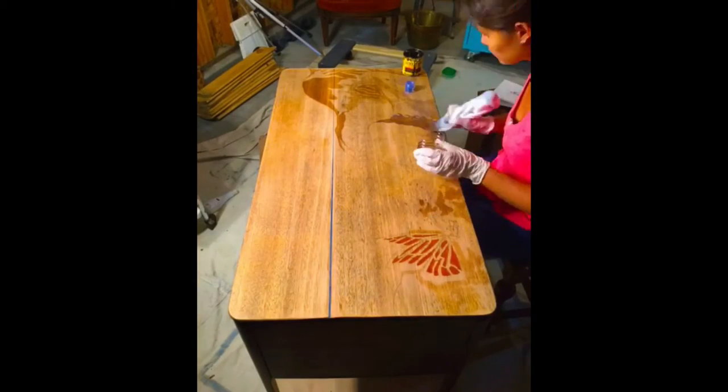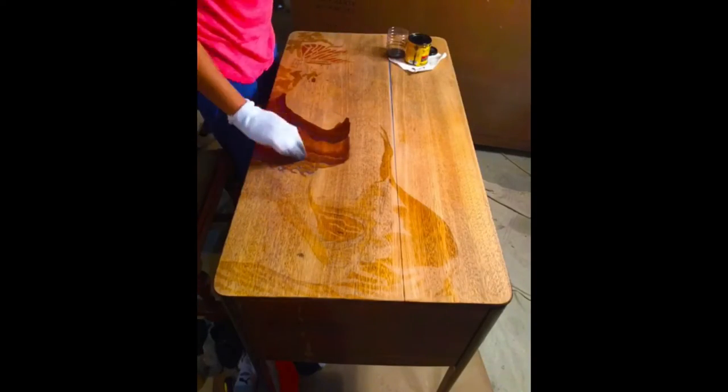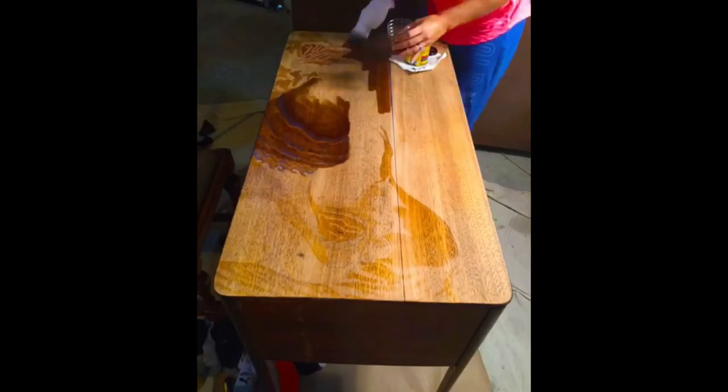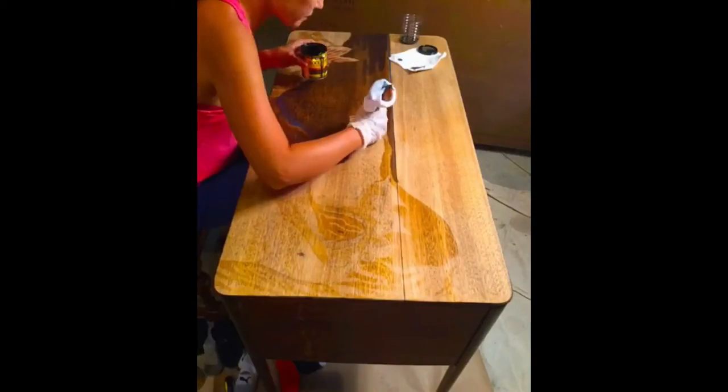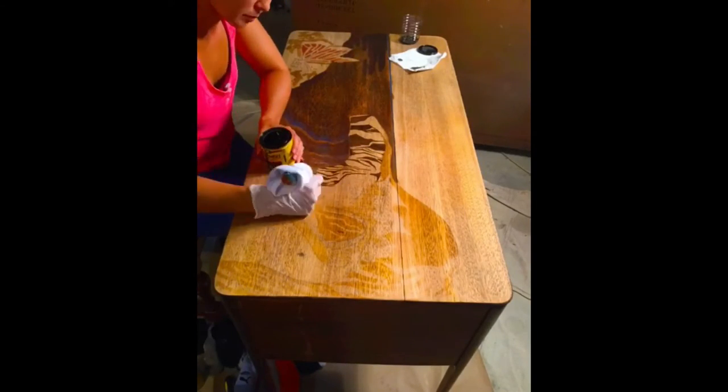Normally to fix this, you would mix sawdust and epoxy, fill the crack, and then sand. I knew that it would stand out if I did that, so I decided to make it stand out in a pretty way by adding turquoise pigment to my epoxy.